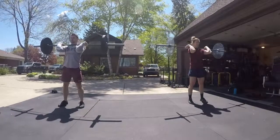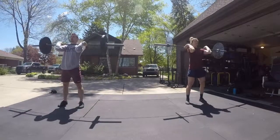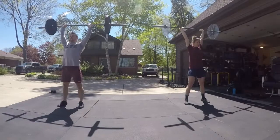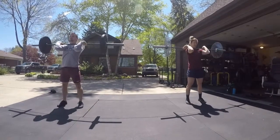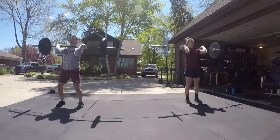Now let's do the jerk. A little too deep in the receive that time. Move your feet. Squat jerk please. Feet moving help, huh?